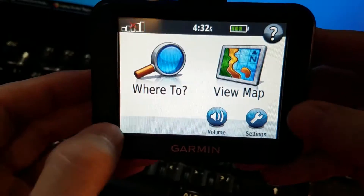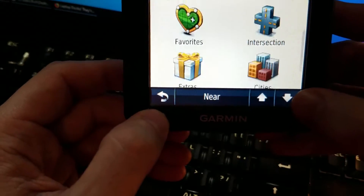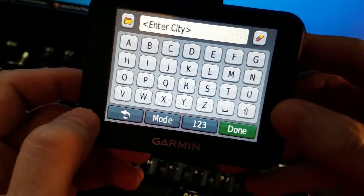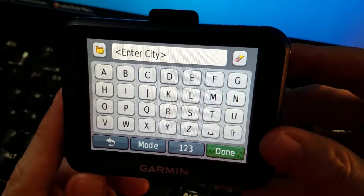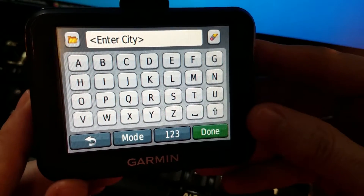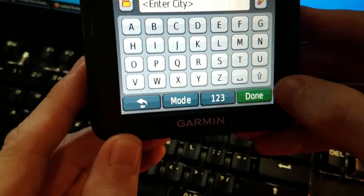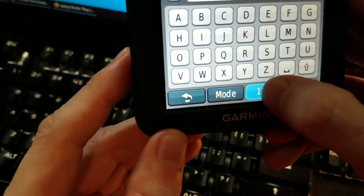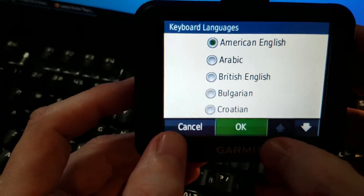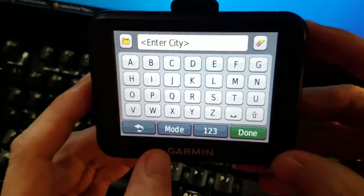Another negative — and this is a problem with a lot of 3.5 inch units — if you want to type in something, like going down to cities to spell it, you get the ABCDE keyboard. There's no QWERTY on this on the North American units; it's all ABCDE. You have to get used to that. The bottom key is a space, and another is for upper and lowercase. You can put in numbers and change the mode to a different language, but chances are if you're watching this, you're probably from North America.